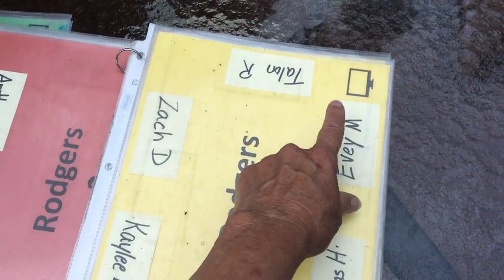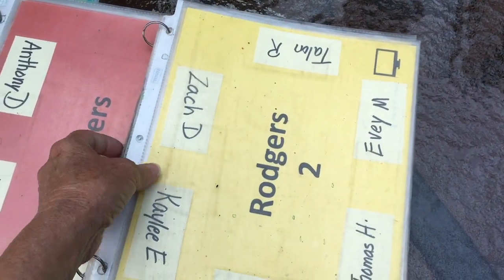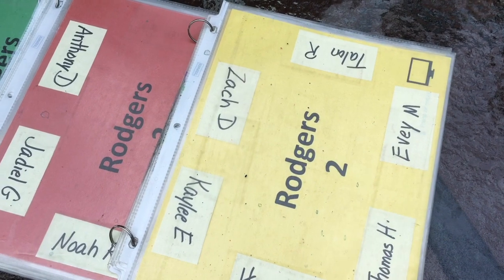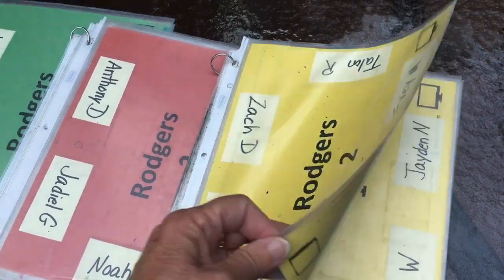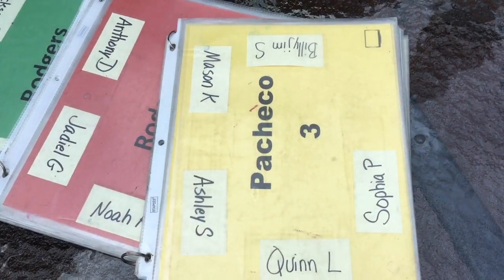You'll notice that I have a little icon down here of a screen so that these can be oriented towards the front of the room. At the end of a class, this class would just flip this over and they're ready for the next class to come in.